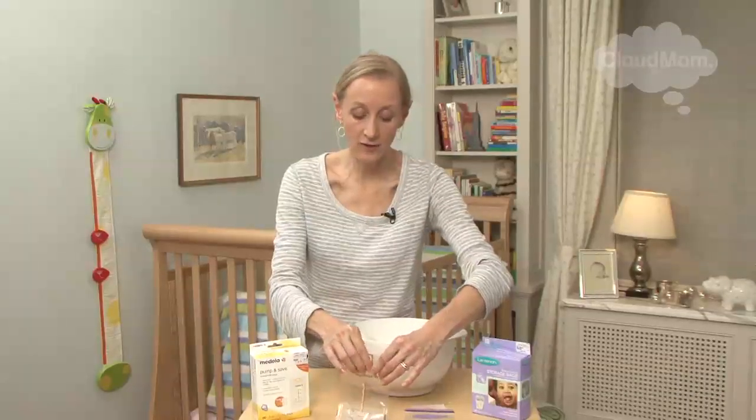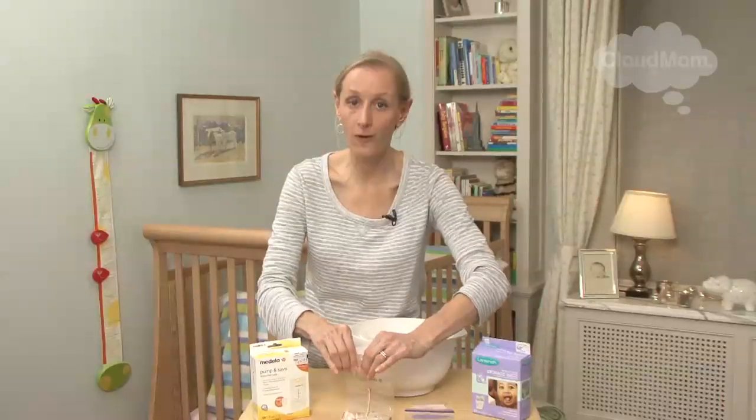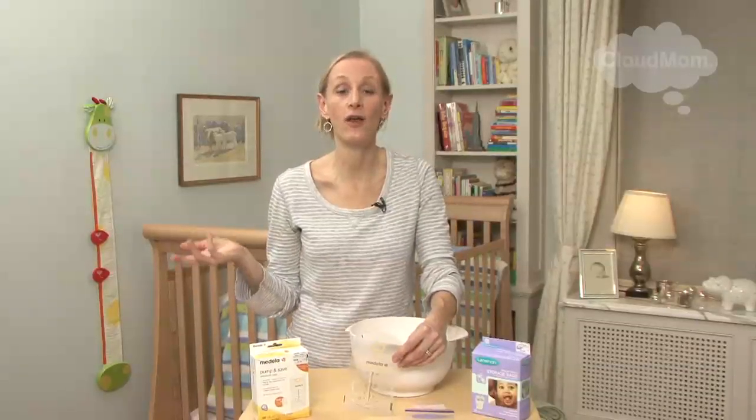I close my bag. In terms of writing the date, the best thing is to use a Sharpie, an indelible marker, or a big pen. The last thing you want is to have all these bags of frozen breast milk go into your freezer and not be able to distinguish when you actually froze the milk.